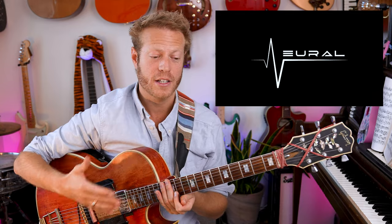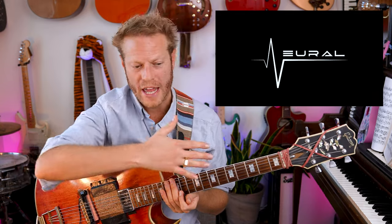This video is sponsored by Neural DSP. I actually use Neural DSP in all of my videos — literally everything every time I record guitars. I use Ableton and Neural DSP. It sounds great, it's super easy to use, and it's literally on everything I do with guitar. So you can check it out — they're doing a big sale.